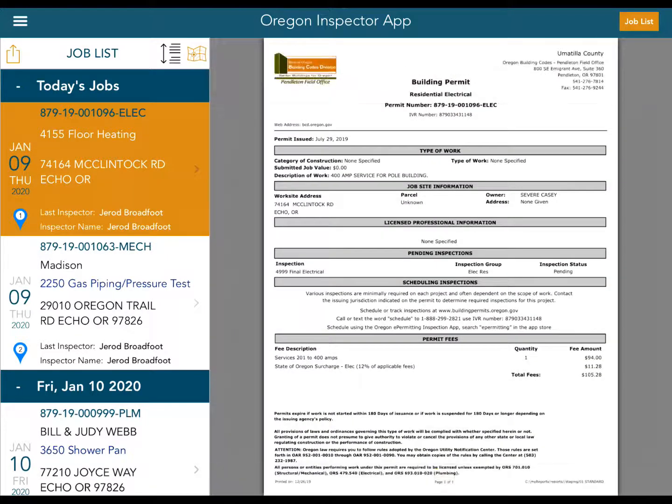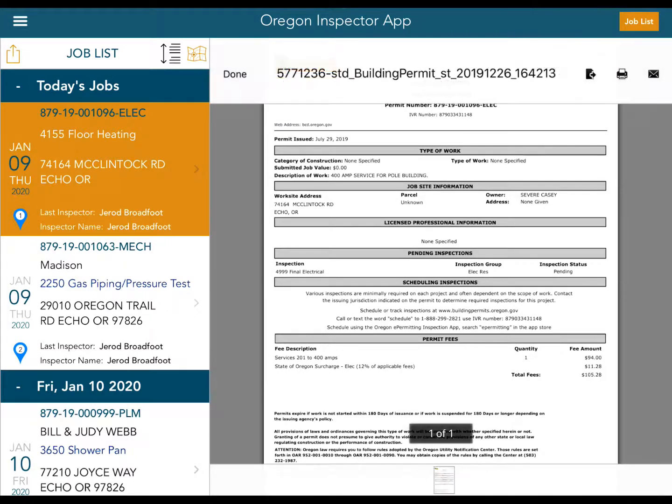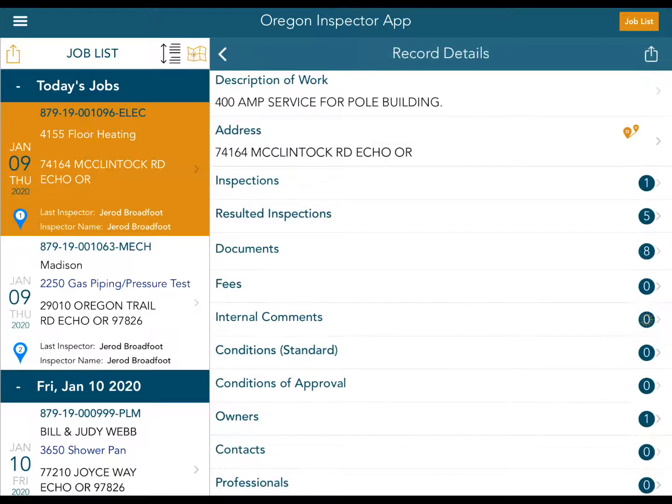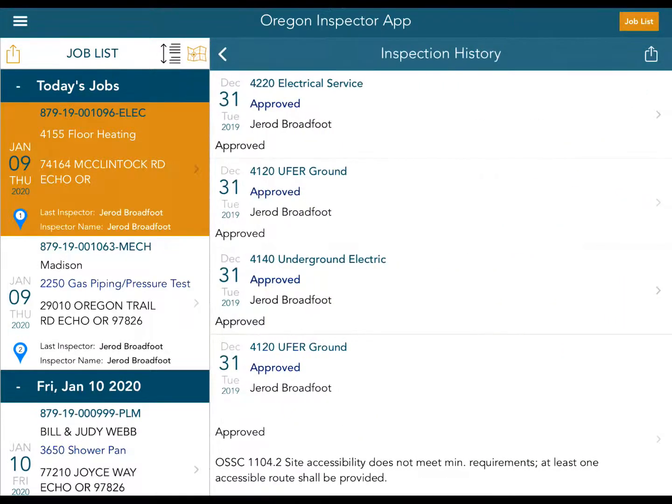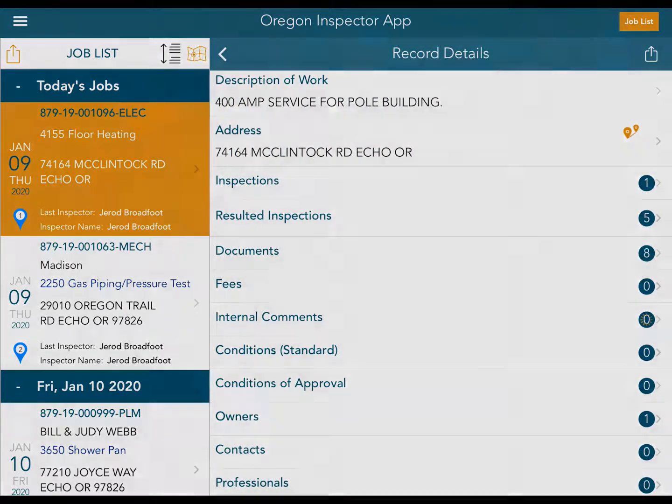So what you can do is access all of the information — not just the documents. We can look at resulted inspections and get all of the detail there. That is how you enter offline mode after downloading all your documents.